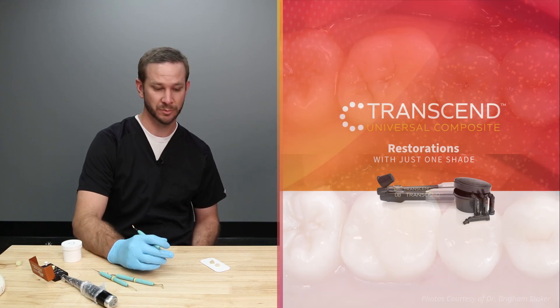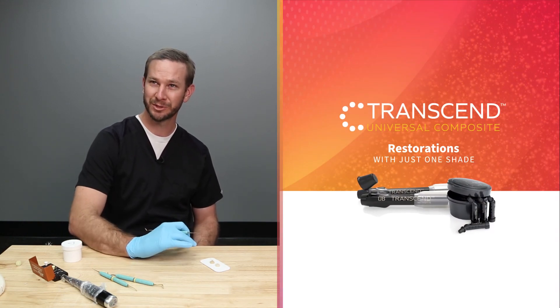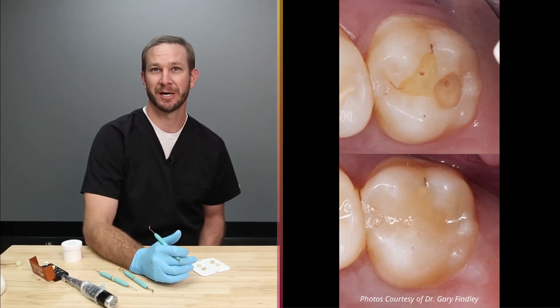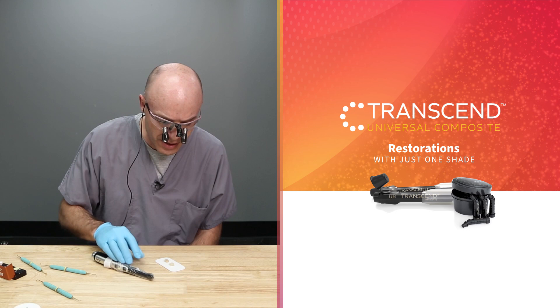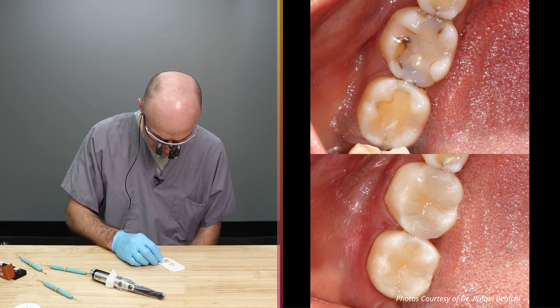It's surprising to me, to be honest, just because I usually am picking a shade to match and I haven't seen composites blend that well. It helps with stocking, so I don't have to stock as much of each shade. But right after you light cure it, I mean, it's amazing how well that blends in.